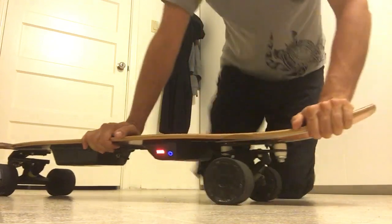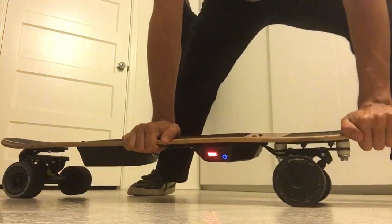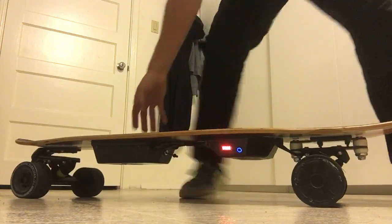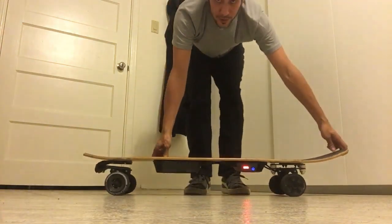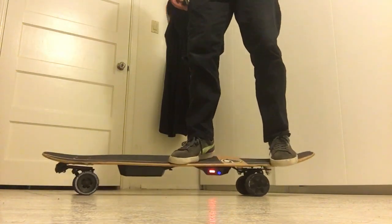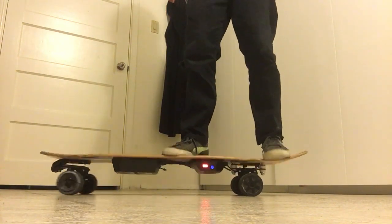And the back one — the back one doesn't turn at all. So let me show you that again. You see the front? It turns. The back one doesn't turn at all.